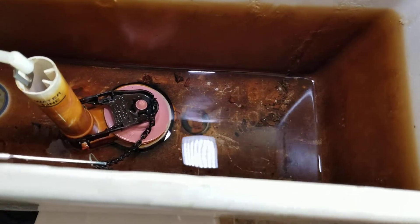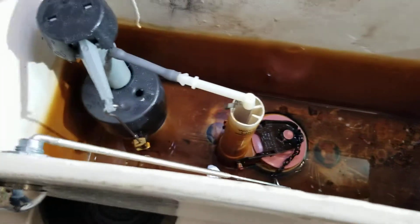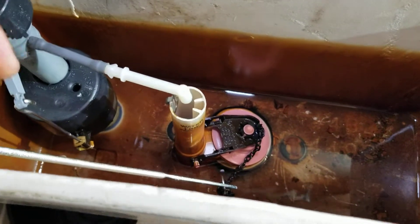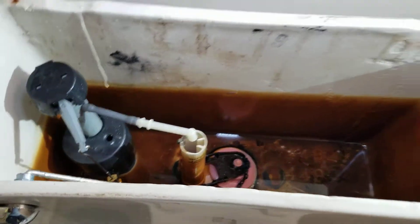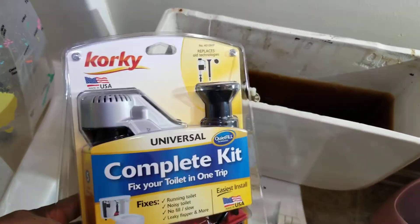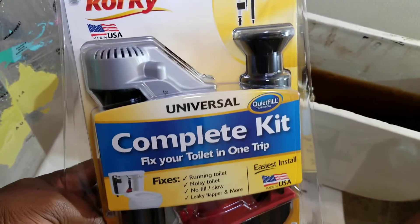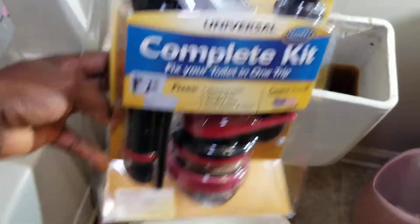I'm going to take it out, rinse it, and get rid of all the rusted things so they won't affect my new kit from working properly. If you're replacing your entire toilet kit, make sure you clean your toilet tank to get rid of all that metal and rusty stuff. This is one of the best units from Home Depot. I have three bathrooms and I've already replaced two — this is the third one. It's late at night; they're sleeping so I'm going to do it now.